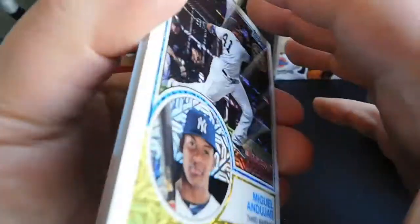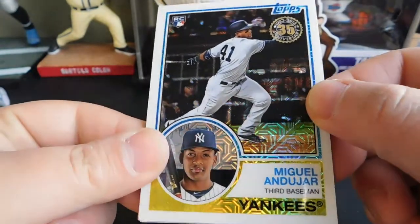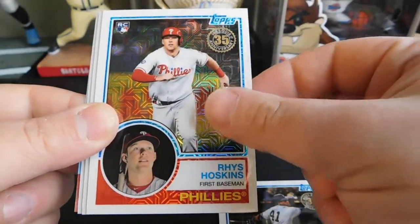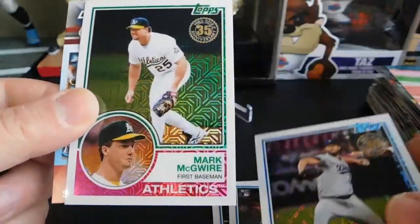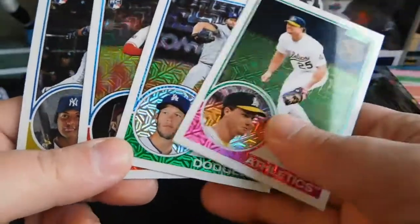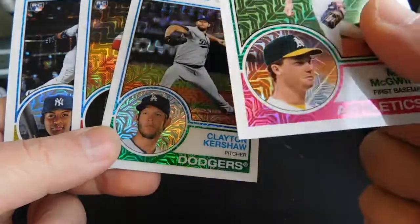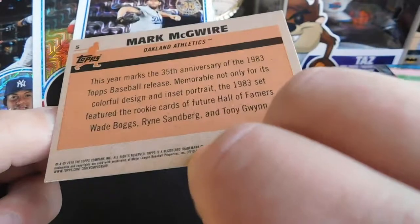Now we're going to open up the last silver pack to end off the video. First card is going to be Miguel Andujar rookie card, Rhys Hoskins rookie card, Clayton Kershaw, and Mark McGwire. Not too shabby for our last silver pack — we got two rookies, one hall of famer, and what not.